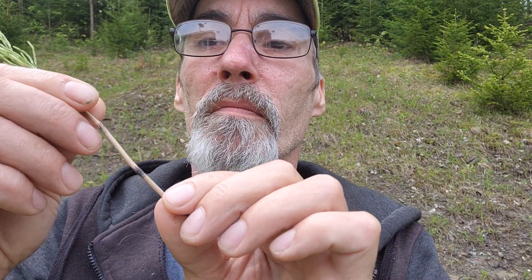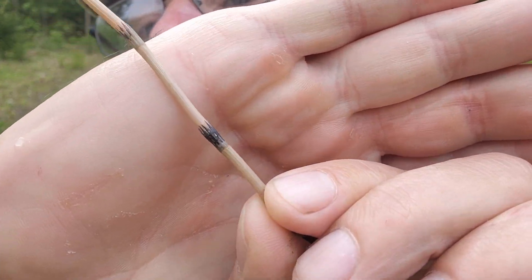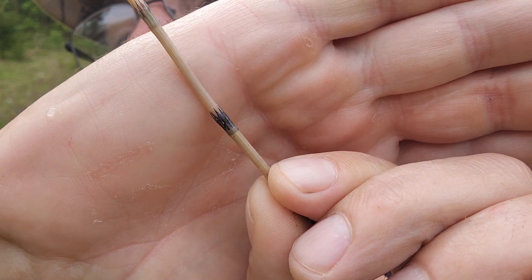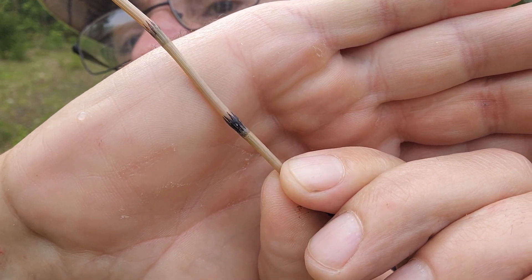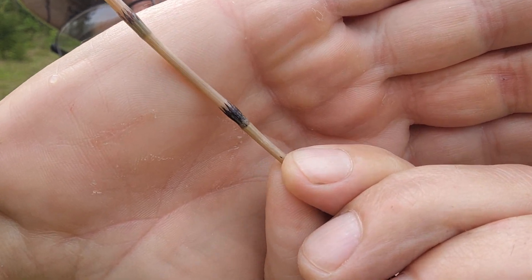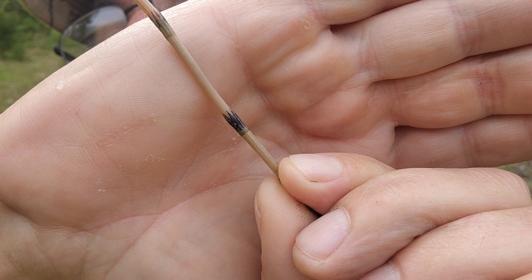I found one here that's a little bigger. If you look at the stem, see those nodes — they've got these points at the top like a crown. They're called saw teeth, a sawtooth pattern right there, real pointy. That's what horsetail will have.